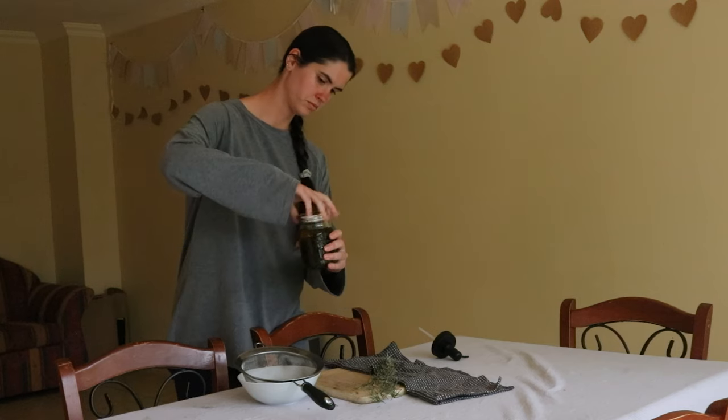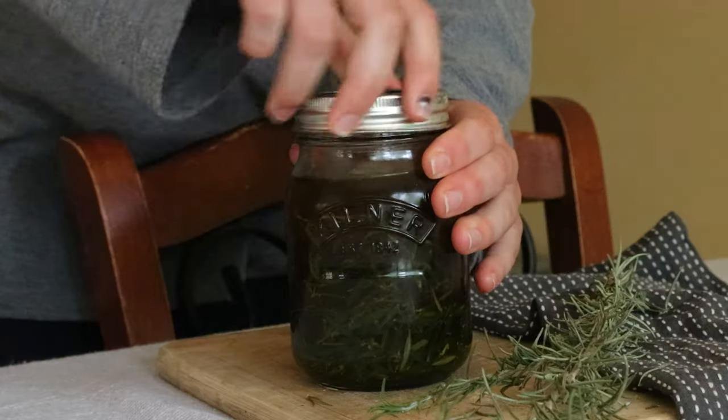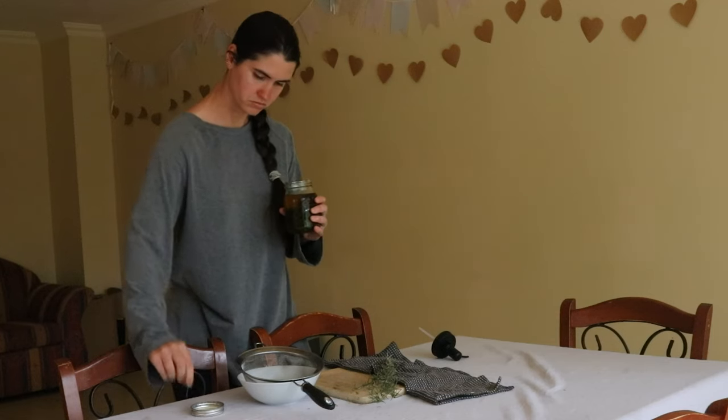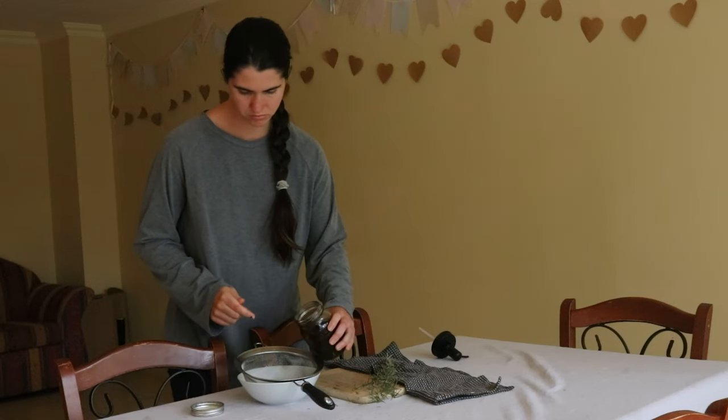When the hair shaft is coated with oil, this better helps sebum — the natural oils on the hair — do its job naturally of softening, smoothing, and strengthening hair.